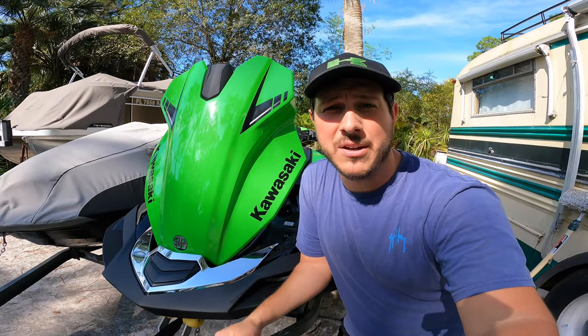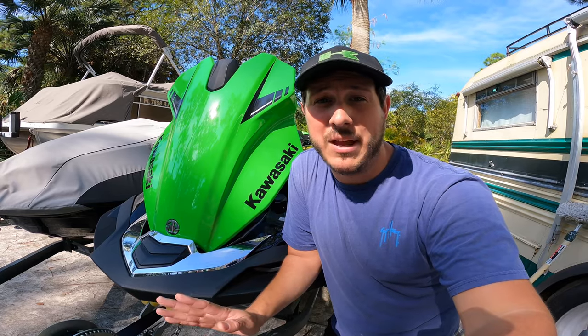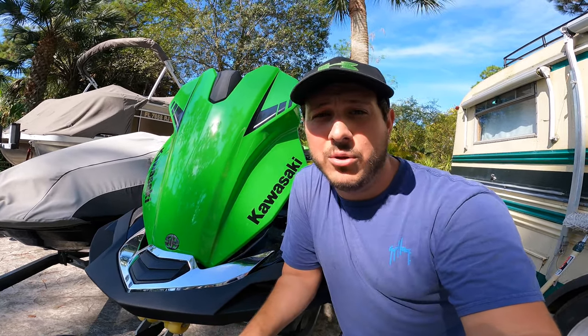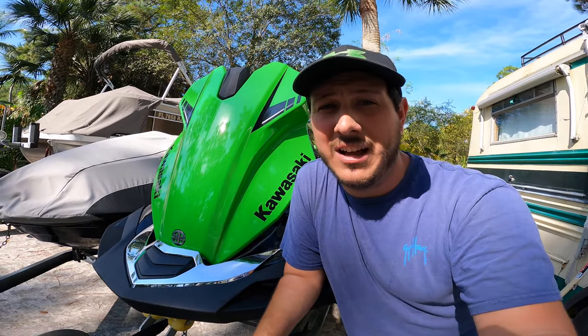Some people have asked why I'm doing these videos, and there's really only one reason — I'm not getting paid, I'm not making a dime. I do this because I love it and because I want to empower you to do your own service on your ski and not rely on a dealer or mechanic.